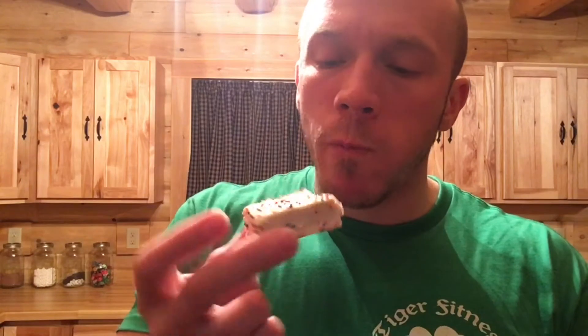That smells really really good. It's pretty crunchy. It's got a pretty good vanilla birthday cake taste. There's a little aftertaste. It's a very crunchy bar.